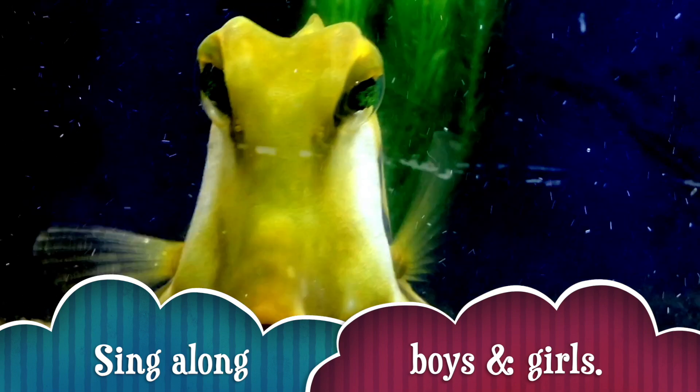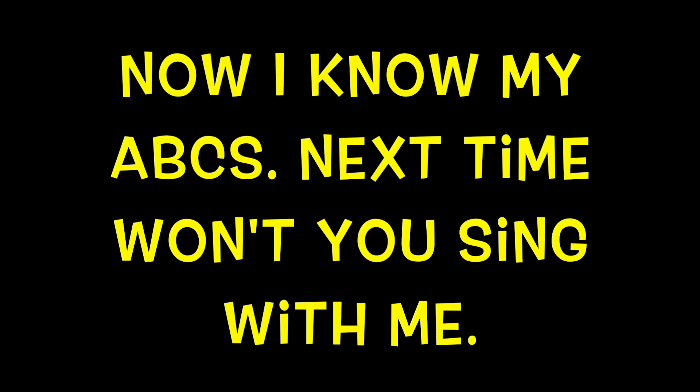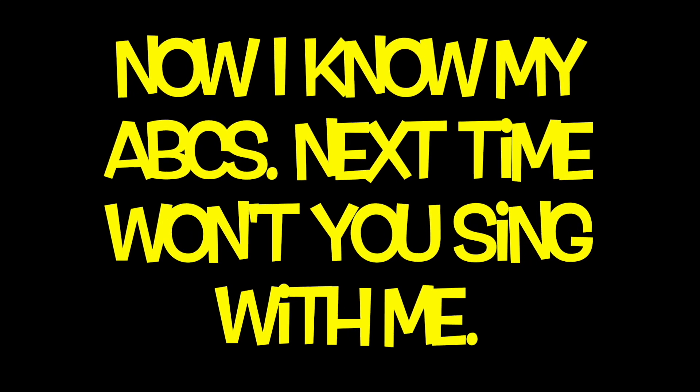Sing along boys and girls! A, B, C, D, E, F, G, H, I, J, K, L, M, N, O, P, Q, R, S, T, U, V, W, X, Y, and Z. Now I know my ABCs. Next time won't you sing with me?